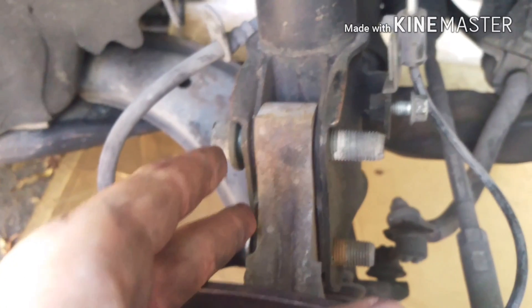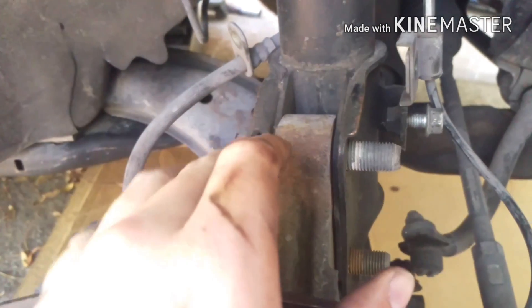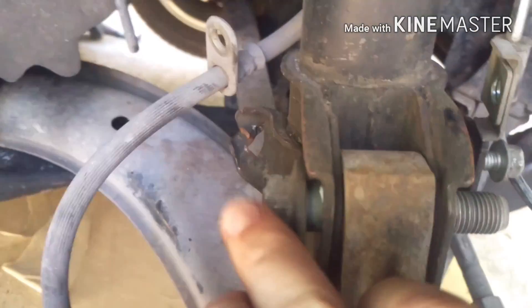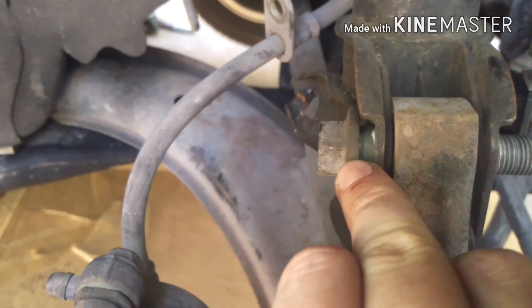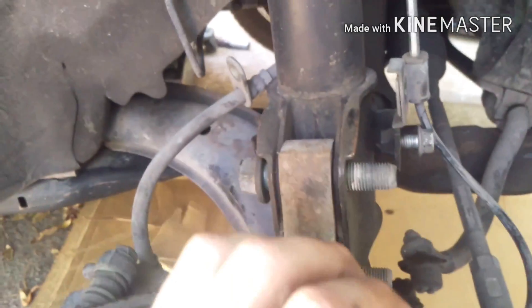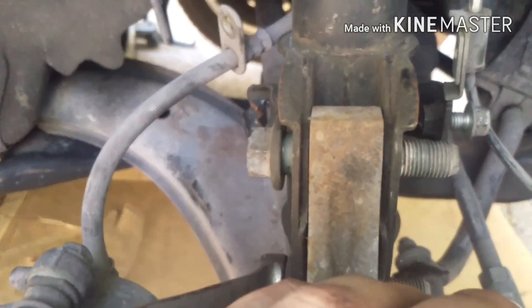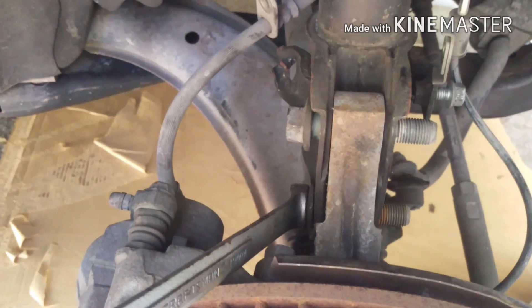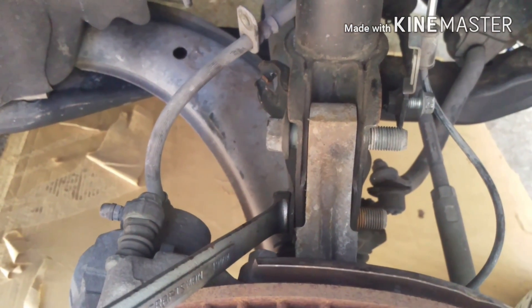Next, you're going to need to undo these two bolts that go from the strut to the hub. This top one is a camber bolt, which means it's off-center. You want to take and make a mark with whiteout on the bolt head and on the strut body, right across there, so that you know where that's lined up. Otherwise, because that bolt controls your camber, you'll have to go get an alignment. Make a mark there and it'll keep all of your alignment settings the way they are before you do the job.